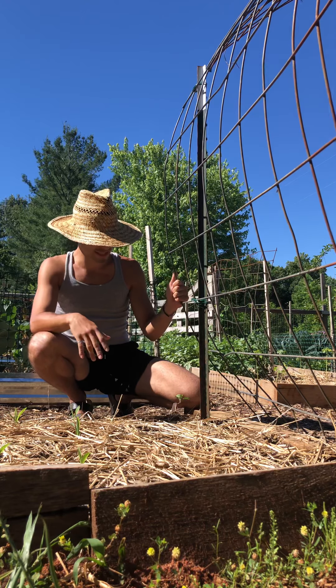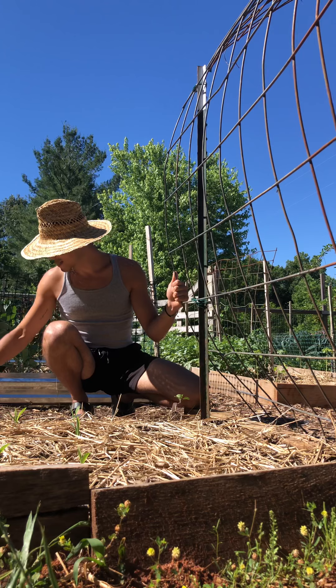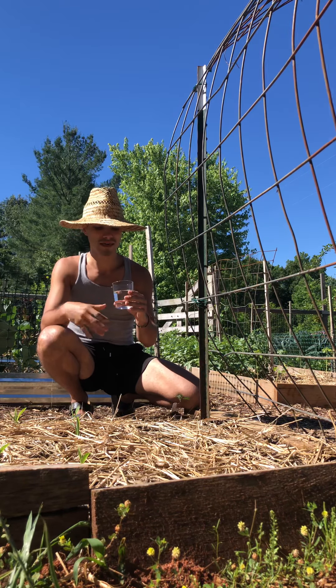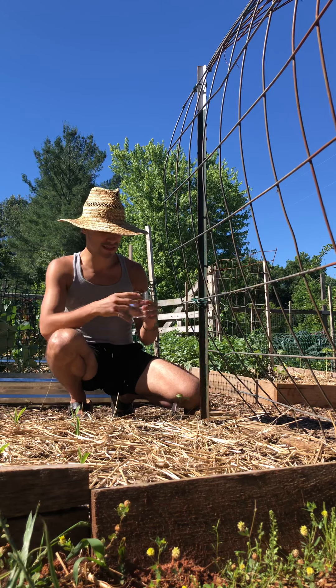I went ahead and soaked them in water overnight just to help the actual bean crack open and prepare itself to be planted in the soil.